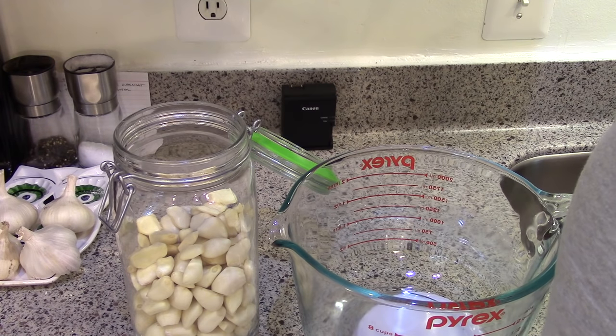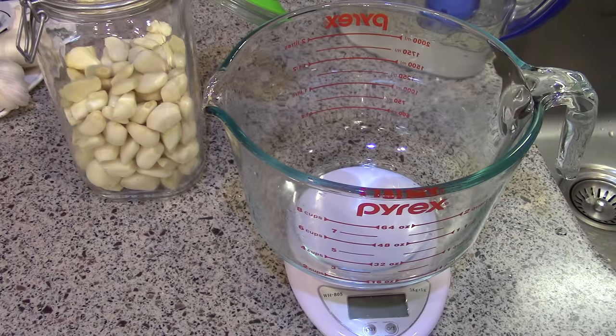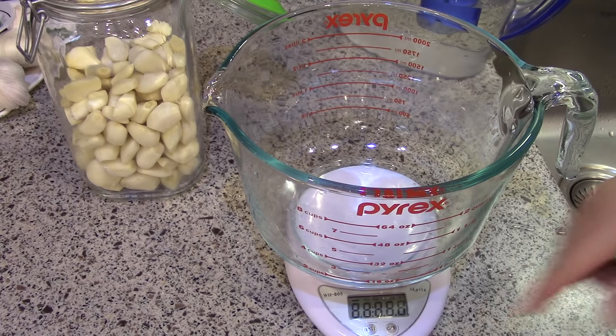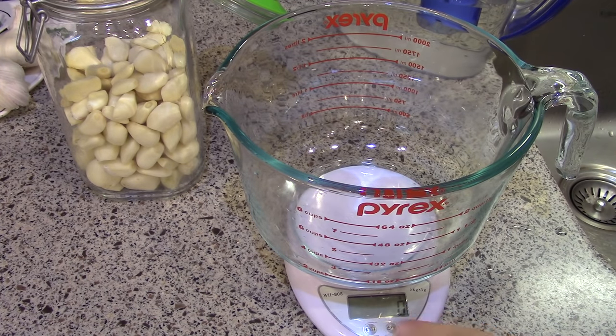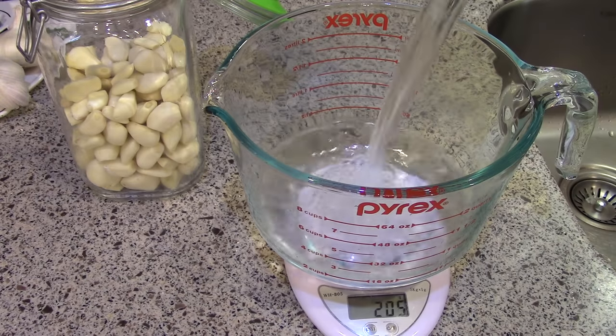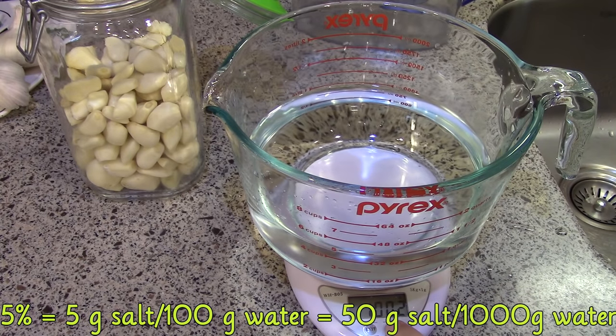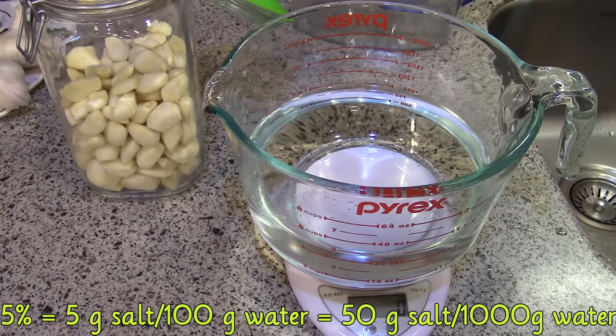Now I just need to make the brine solution to pour over my garlic cloves. The brine is just salt water — mix some salt and some water together and that gives you the brine. To make a five percent brine solution I'm going to use five grams of salt for every 100 grams of water. I'll put my vessel on the scale, tare it to zero, add a thousand grams of water — I've got a thousand and one grams, close enough — and then tare it again and add 50 grams of salt.